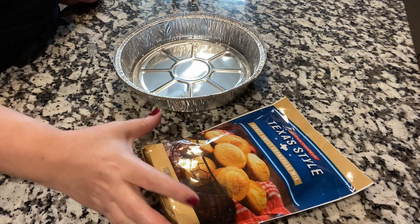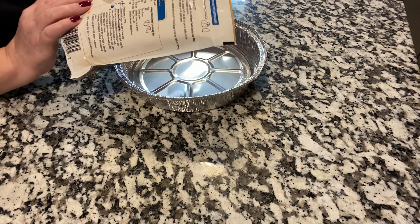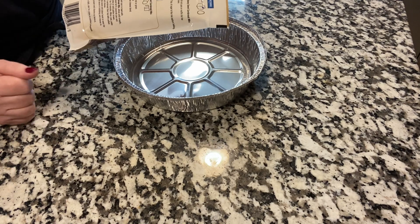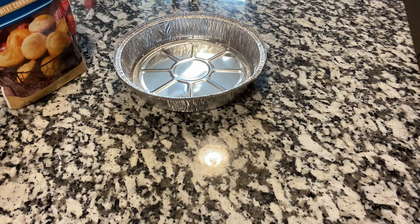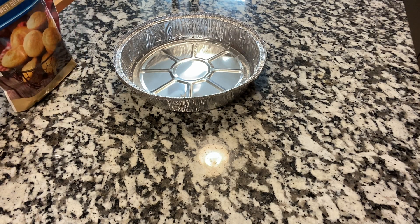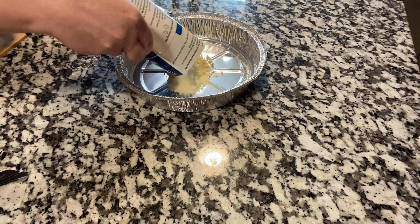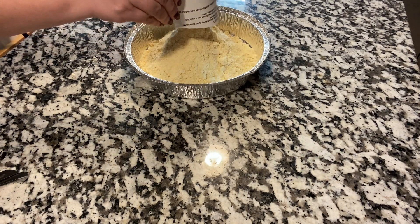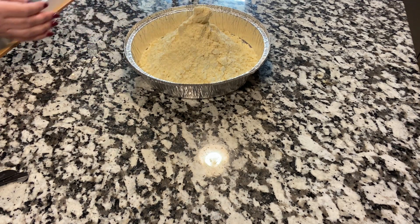We're going to do a 'what if' moment on this cornbread. It says it's honey sweet cornbread mix. We need to add milk and three eggs. What if we don't have milk and what if we don't have any eggs? We're going to see if we can still have cornbread with just water. All I'm going to do is dump this into this pan right here. I'm not going to start with a bowl because what if we don't have a lot of ways of washing dishes, or maybe we don't have running water in the house at the moment.